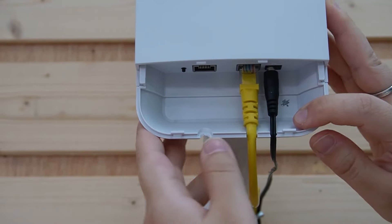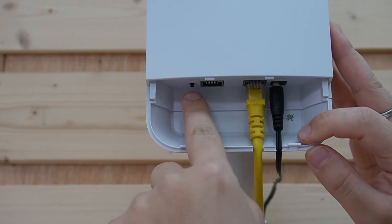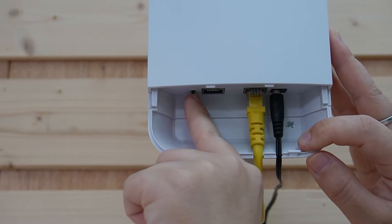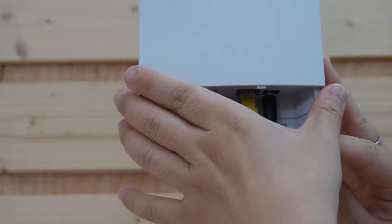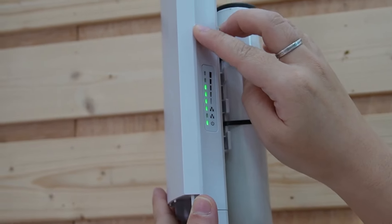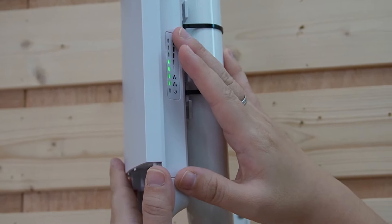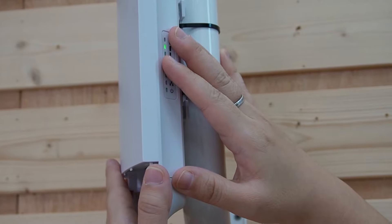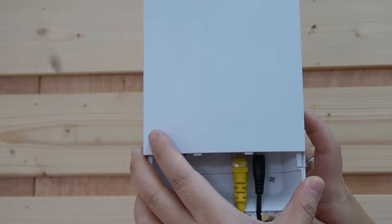You can configure the wireless bridges to communicate with each other using this user-friendly single pairing button. By pressing this button, you can pair it with the other wireless network bridge. Then use the signal strength indicator to align them perfectly — this ensures the best possible connection for long-distance data transmission of up to 5 kilometers.